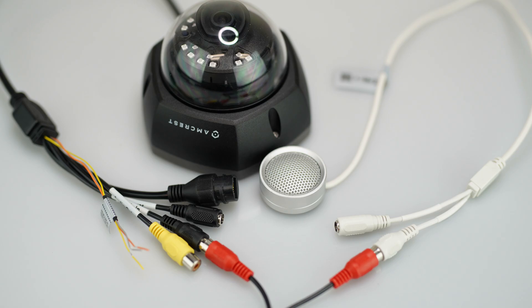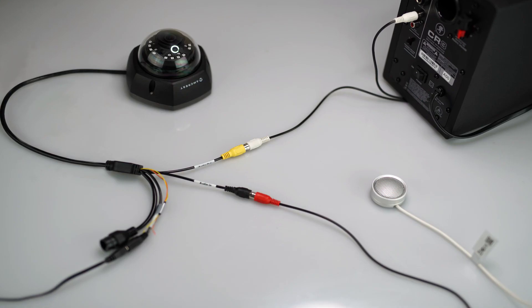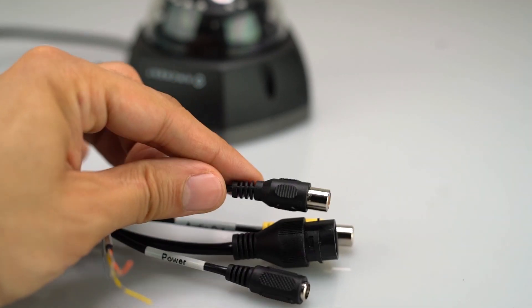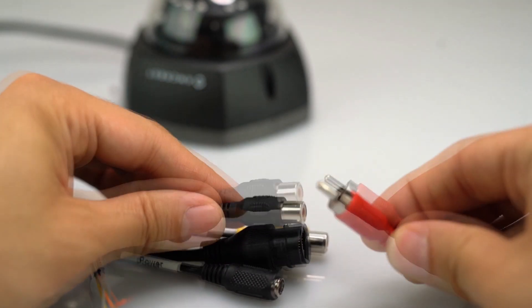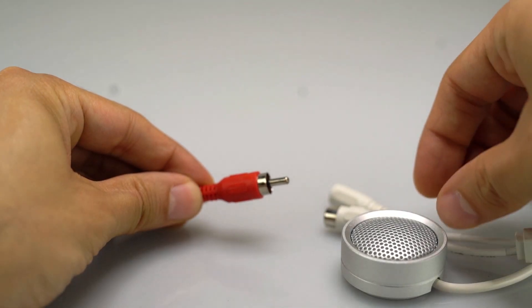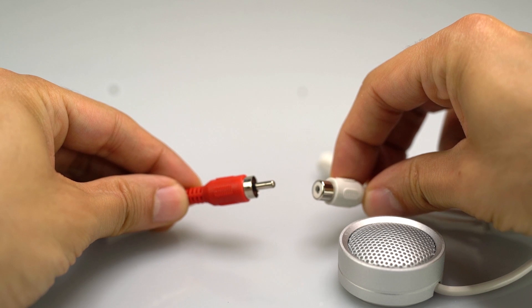Now, let's see how to connect these external accessories to the wire dongle. First, find the cable labeled Audio In. Attach it to one end of the male-to-male RCA connecting cable, and attach the other male end of the RCA cable to the female connection of the external microphone.